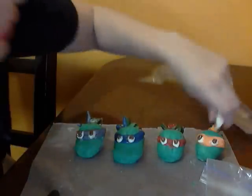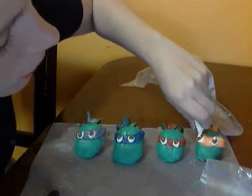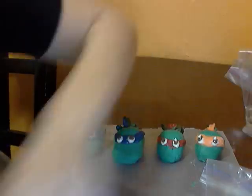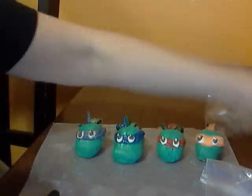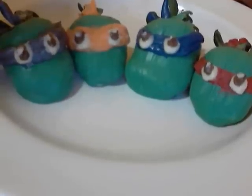Then with the white, I can go back and add that little highlight. And then you have the Teenage Mutant Ninja Turtles strawberries!